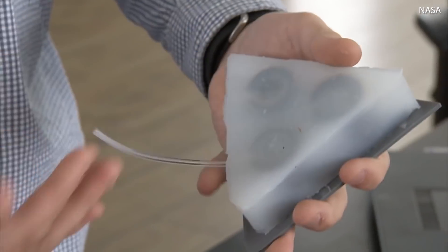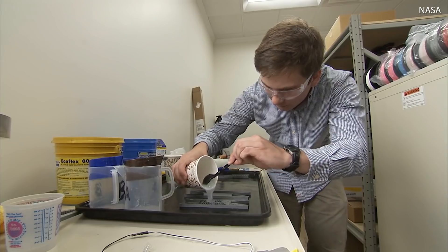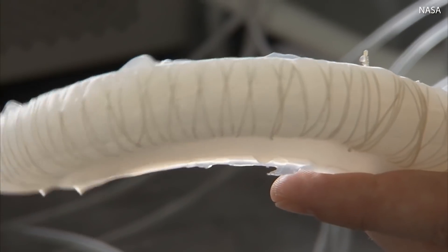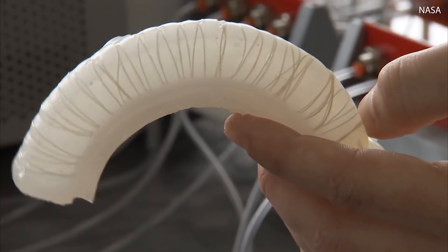Some of the advantages for soft robotics are that they're very compliant, so you can twist, hammer, and they still work. Soft robots deform and can hold objects better than a traditional robot, which is very rigid.